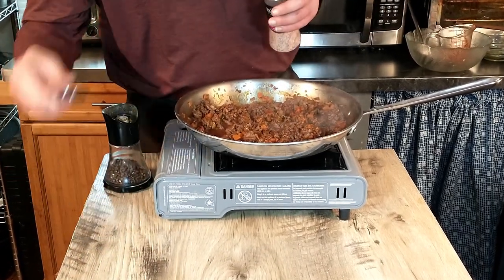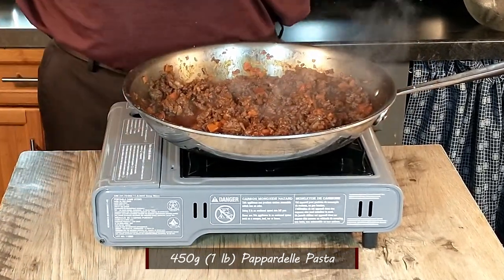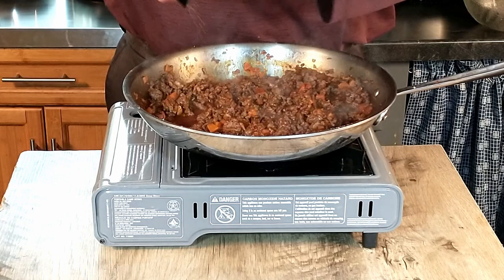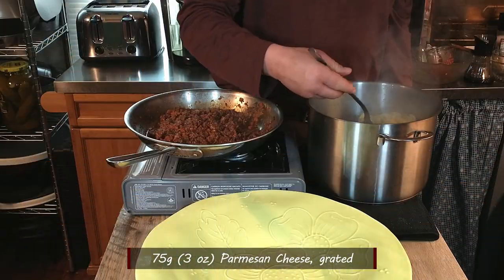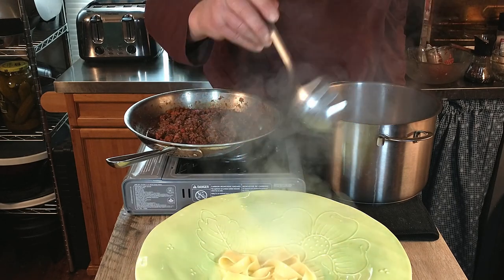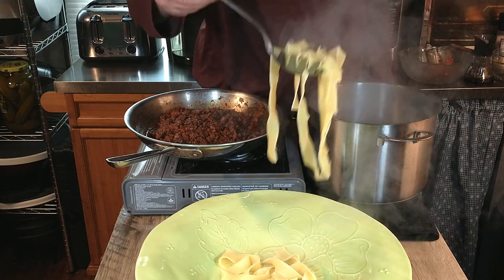Our pasta has just finished cooking. We're going to drain it, then mix it in with the seasoned meat sauce and add a little bit of grated parmesan cheese. Then we're ready for the taste test.